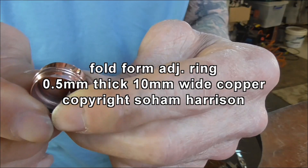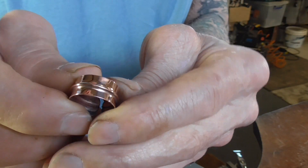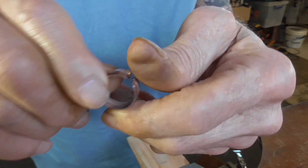So this is what we're making — a smooth fold form adjustable ring. Quick and easy.